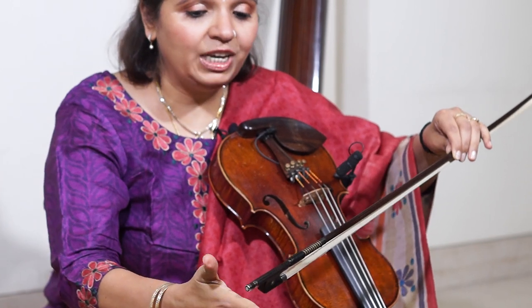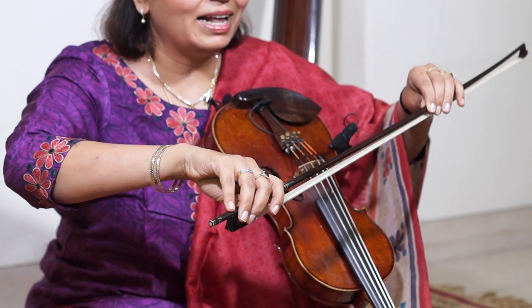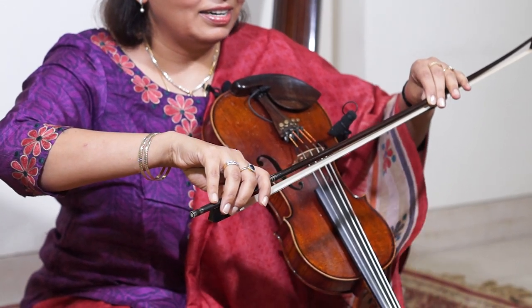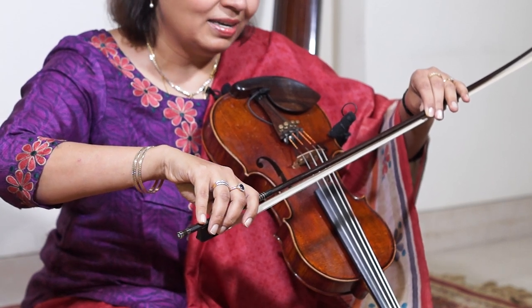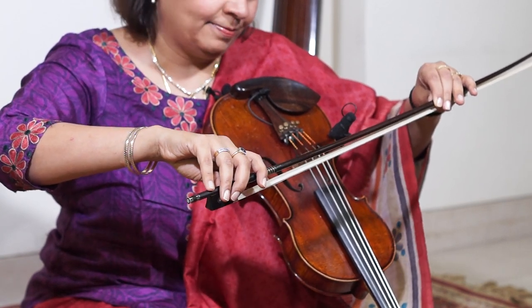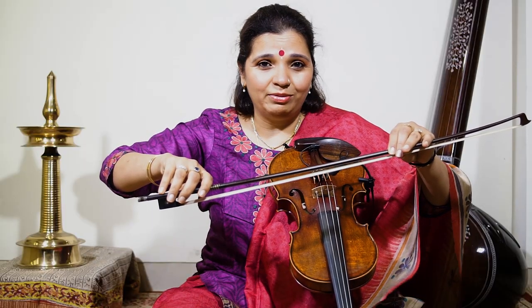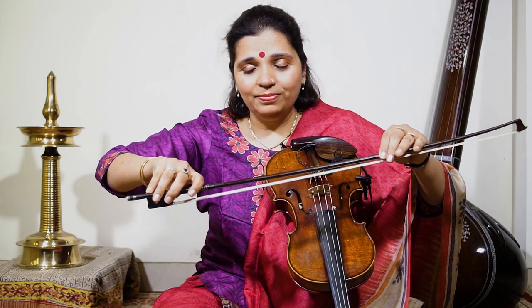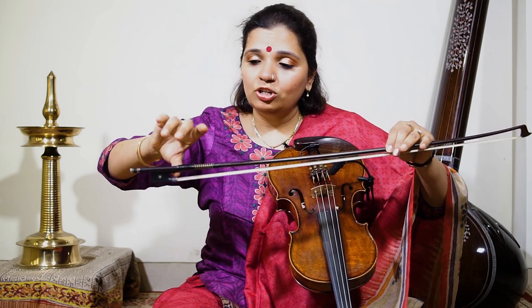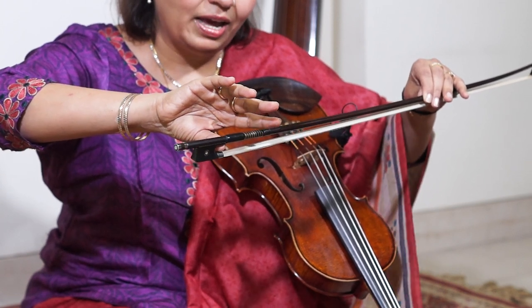If you hold it further up here, that is probably also right, but this way is better. This is the Franco-Belgian technique, which is used worldwide. The other hold is the Russian technique, but the Franco-Belgian way is used all over the world. So you put your thumb in there and hold it this way.